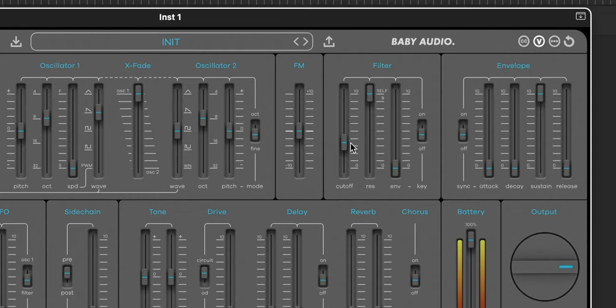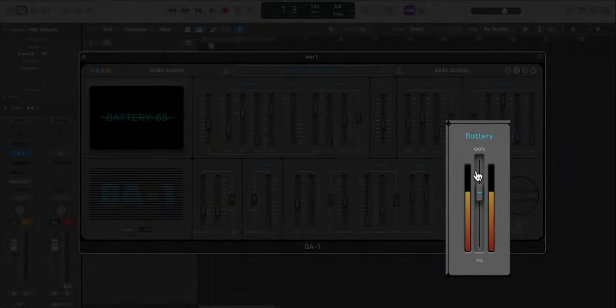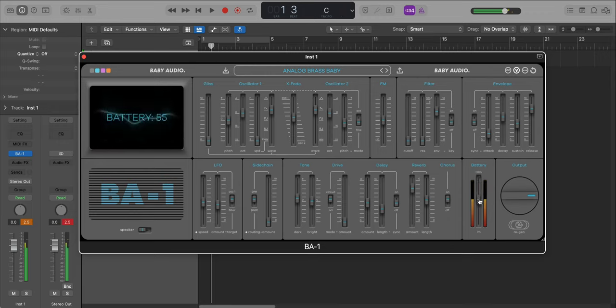Baby Audio also included some quirky little sound effects you can apply to your sounds. We have this battery option right here — the original device was able to run off of batteries, and as the battery degraded, certain things started to sound a certain way as there was less power for the device. People started to like it and record it when the battery was low. So if I go and degrade the battery, you're going to start to hear pitch drift in the sound — that's because there's not enough juice to power everything on the keyboard, and now we're mimicking that digitally just by lowering a slider.